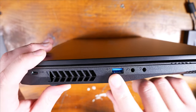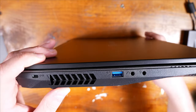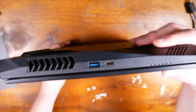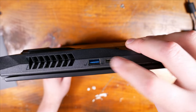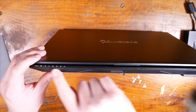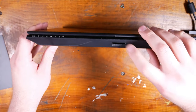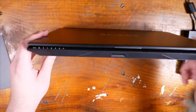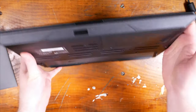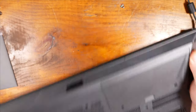On this side of the device, we have a USB 3.0 port, a Kensington lock, and microphone in and headphone out. And then on the other side, we also have a USB Type-C port as well as USB 3.0. On the front panel, we also have a bunch of LED indicators, which is really cool, and an SD card slot.